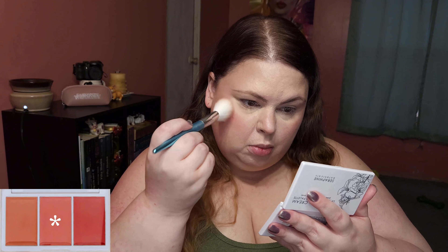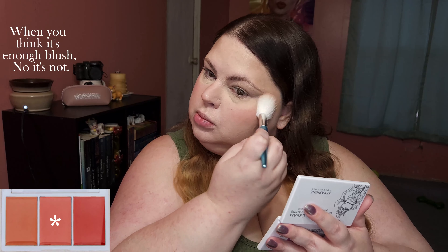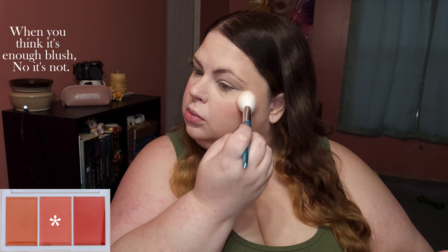I end up using three blushes — she's always so blushy and pink. When you think it's enough blush? No, it's not. I had trouble blending this one; I think the sponge was too dry.